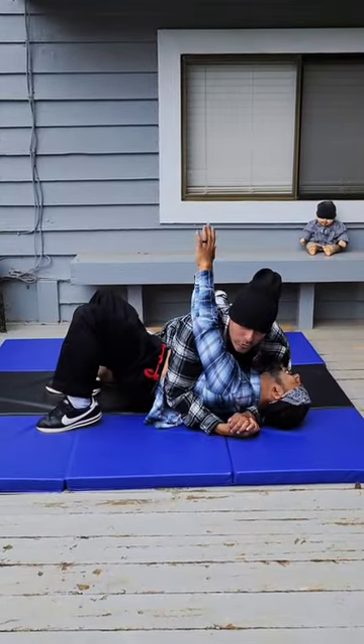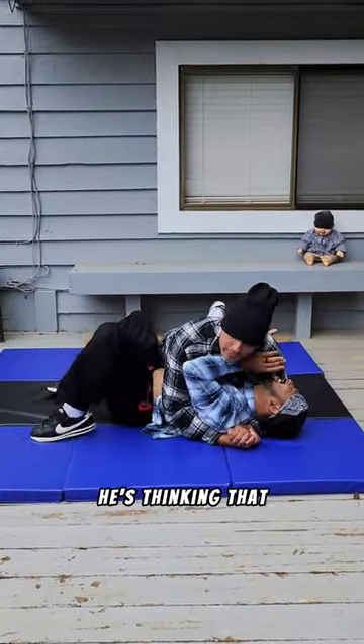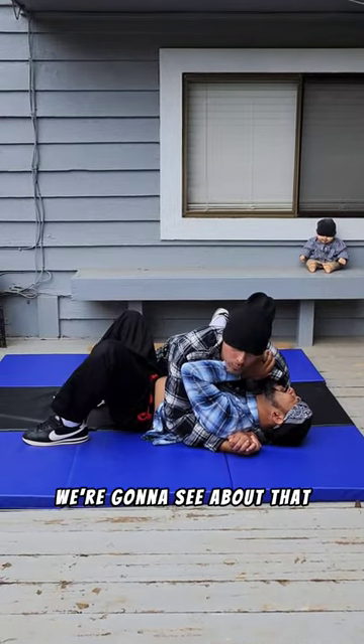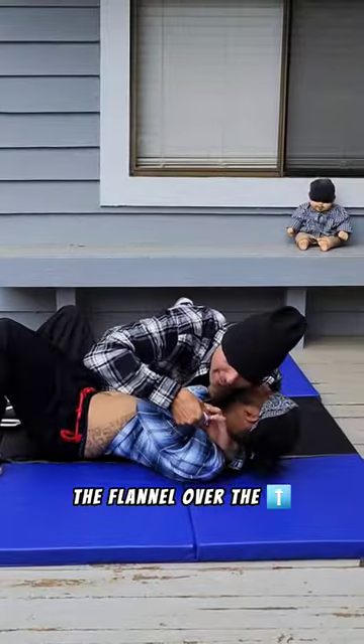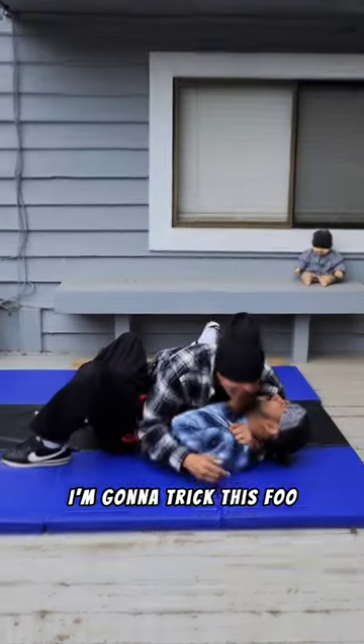All right, so I got this guy on side control. He needs a brand new flannel. He's thinking that he's looking cute. We're going to see about that, eh? So what I'm going to do is feed the flannel over the top like it's a gift wrap, and I'm going to trick this fool.